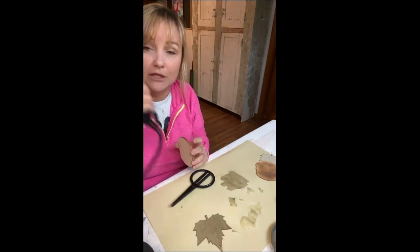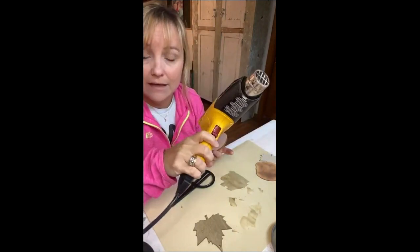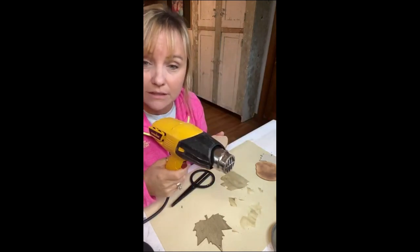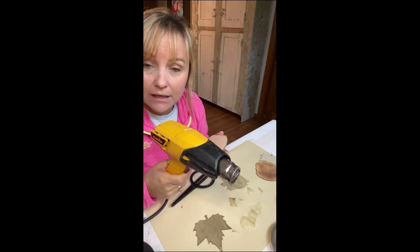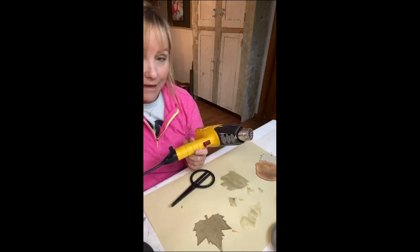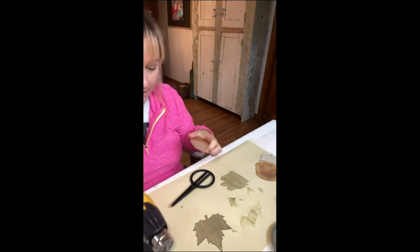If I would tell you three DIY tools I will not live without: it's a heat gun, my orbital sander, and my Zebra paintbrushes. I just love those paintbrushes — they're amazing. You can make these shapes darker or lighter, super easy.